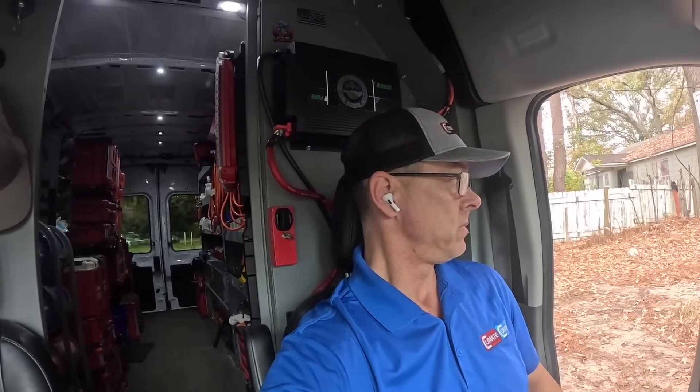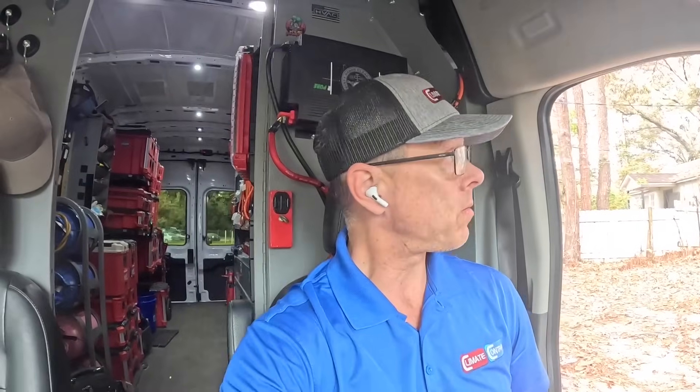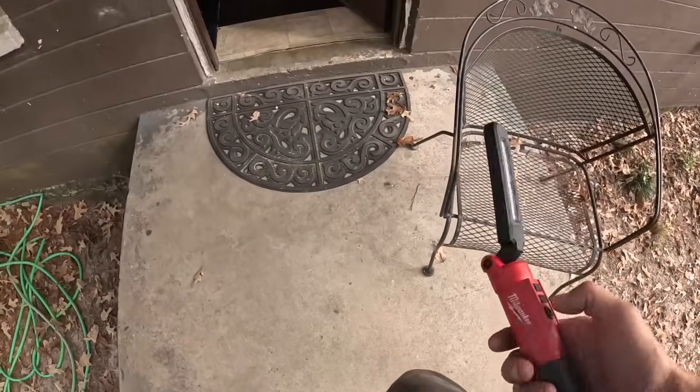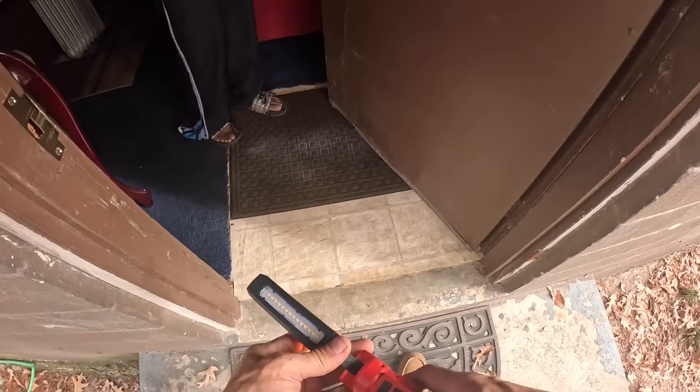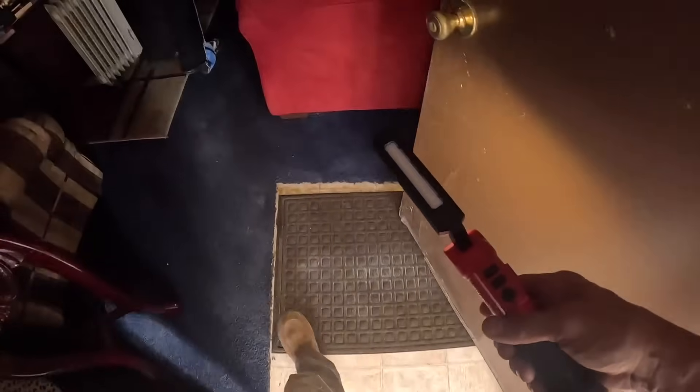We are here at this house to check the heat, make sure it's safe, and get it fired up. I have no idea what we're going to find. Right now I'm not seeing a flue pipe, so let's see what's going on. Let's see what kind of heat you've got — they say it's a gas heater.